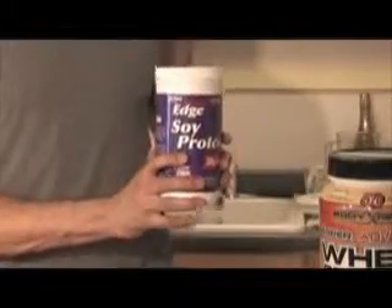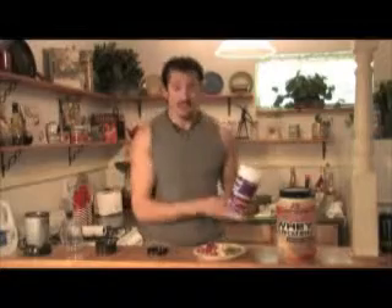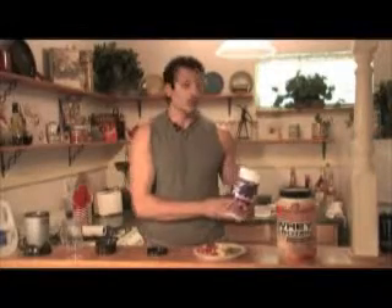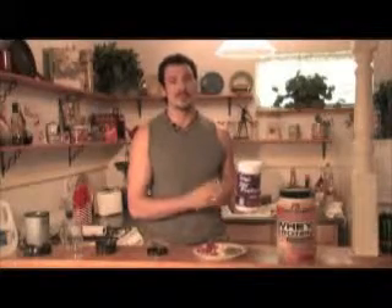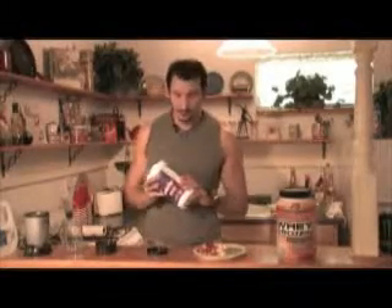Soy protein takes a little bit longer to get into your system. It's a slower process. So it doesn't matter really which one you use as far as feeding your muscles. What I do notice a difference is a lot of the soy products — because maybe soy doesn't taste so good — they fill it with sugars.